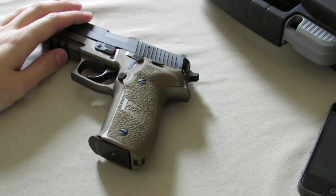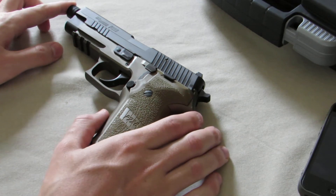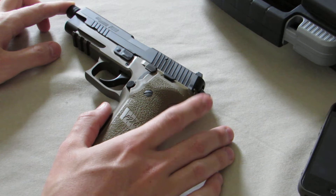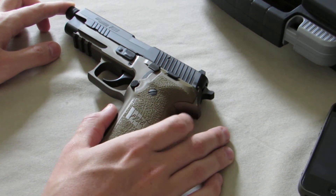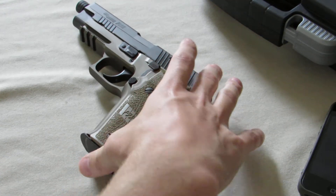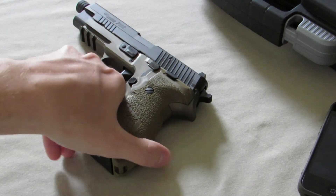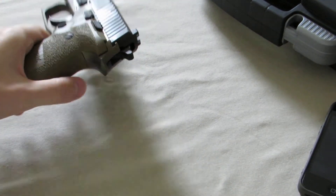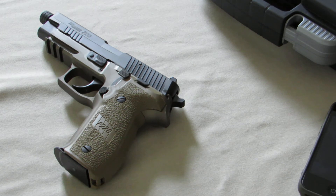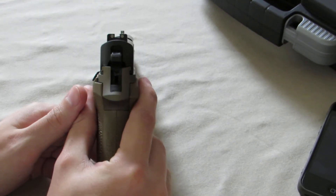Just to give you some specifications on the pistol: it is chambered in nine millimeter. The weight is 35.3 ounces. The overall length is 8.3 inches from the muzzle to the beaver tail. The overall height is 5.5 inches. The width is one and a half inches — it is a thick gun. And the sight radius is 6.3 inches.